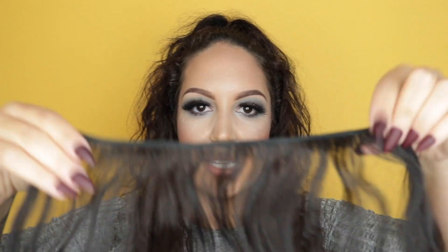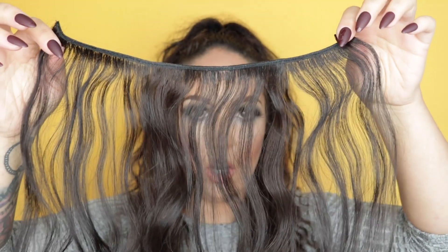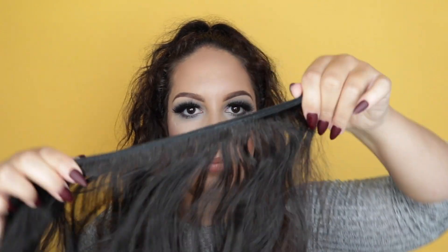So the first thing we're going to do — this is one weft of hair. We're going to want to double that up, so there's always going to be two pieces because you want the hair to be really thick. So don't just sew a clip on one piece. We're going to be sewing them together like this.